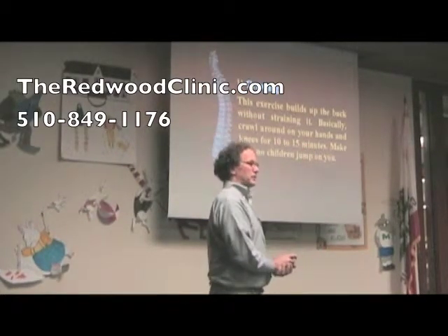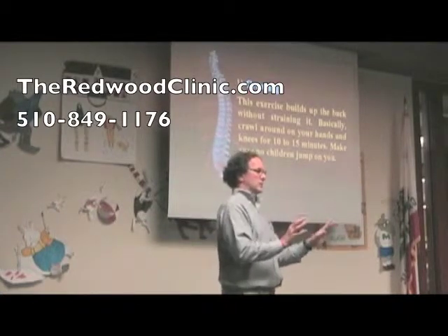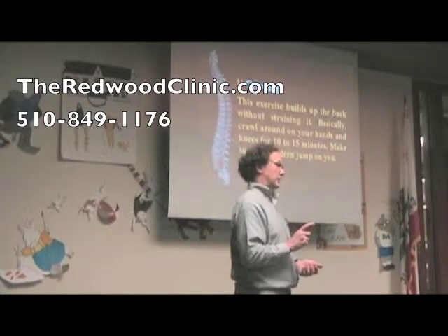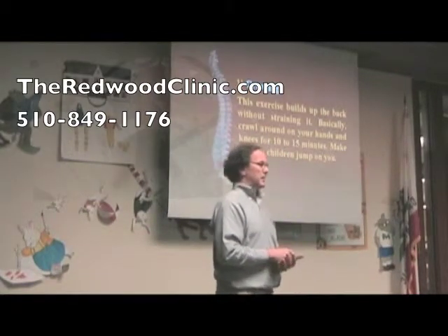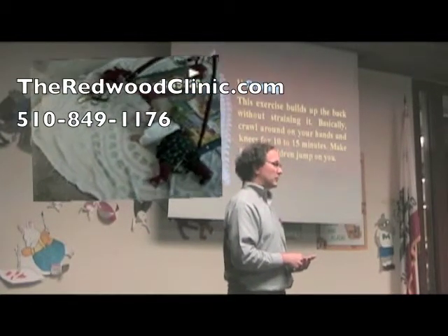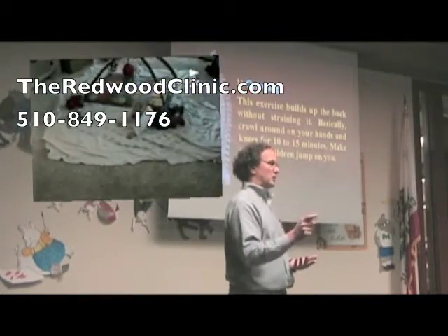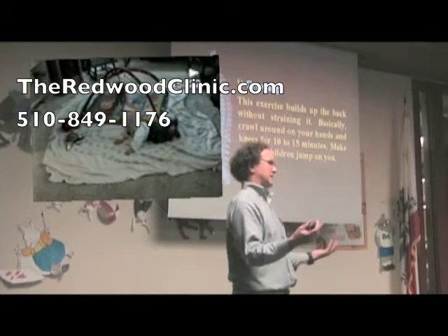Mr. Kurma went to a physical therapist and he got exercises that were specific for what he needed. The first exercise that's good for most backs is crawling. It's kind of odd, but we all started out on all fours. Almost everyone crawled before they walked.